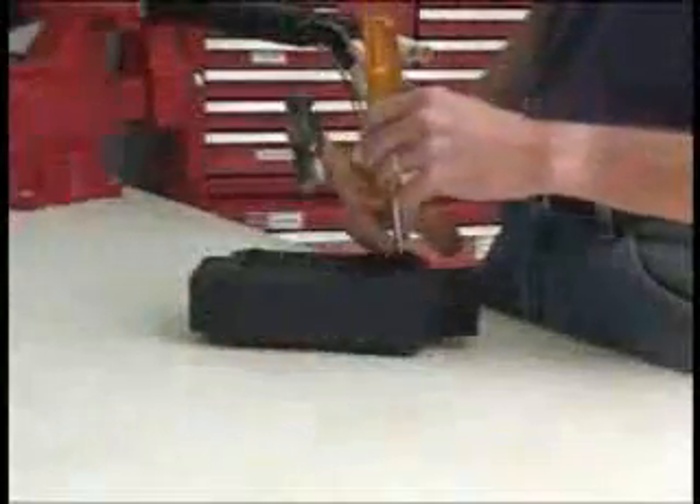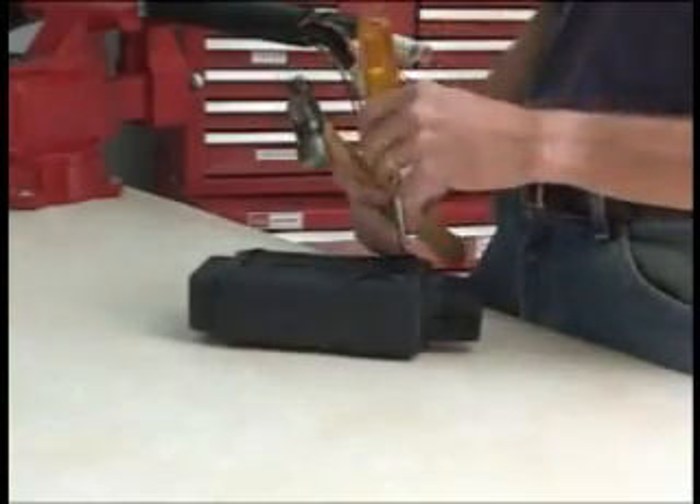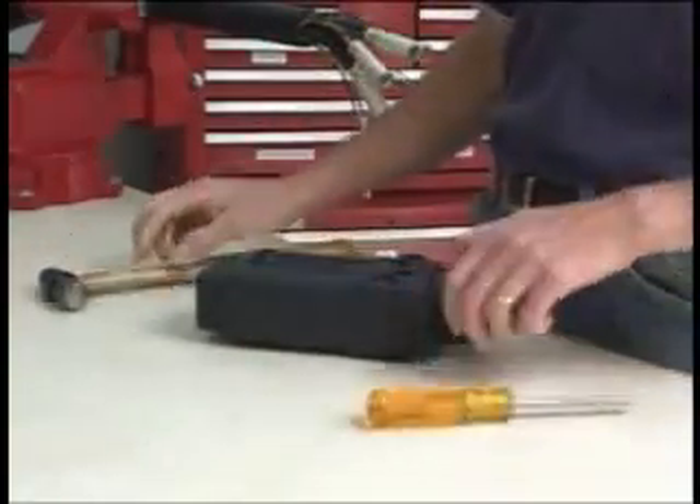This video will demonstrate the installation process of the Gemini connector to a single-jacketed cable.